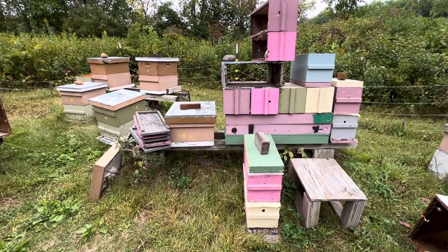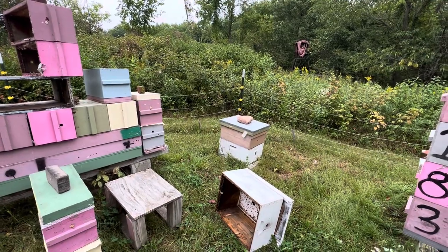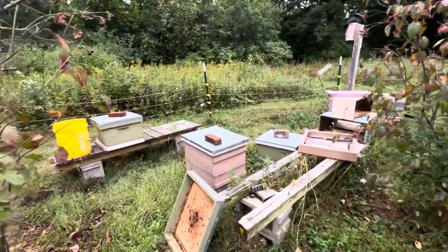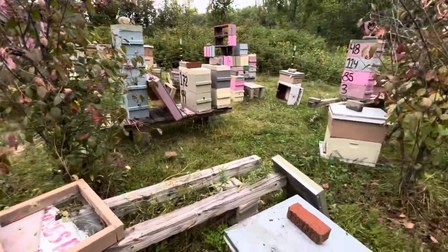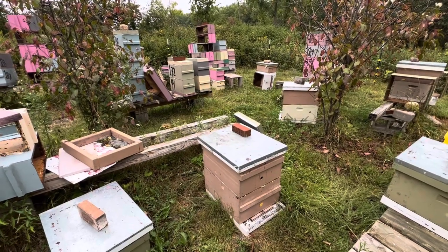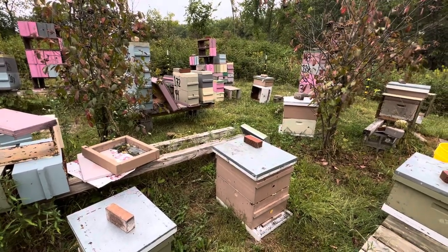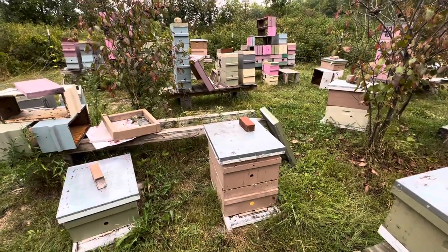I've got seven colonies in the yard in double deeps. Most of those seven have been producing drawn deep frames of honey for the nucs, or producing honey in medium supers for people. So I've now got to consolidate those down. Last year a fellow asked how you can take a double deep and stick it in a five-over-five if you wait until they've stopped producing brood. I wasn't sure, so we tried it with a couple of his and a couple of mine. Mine did okay and his didn't, but it's an interesting strategy.